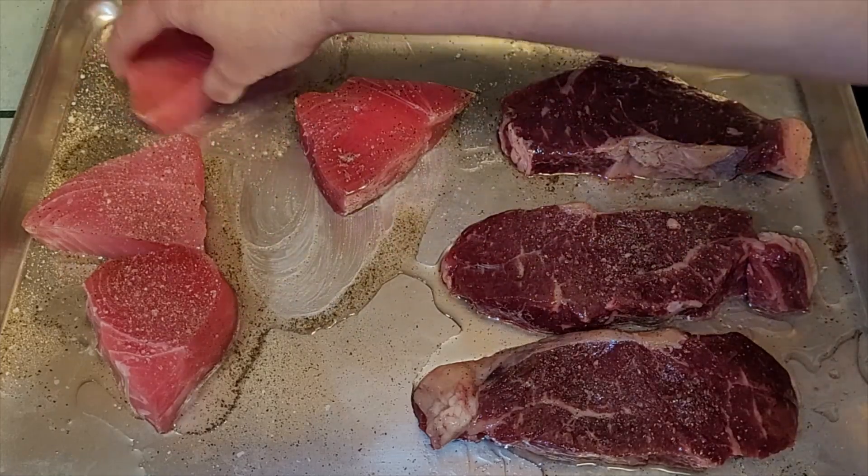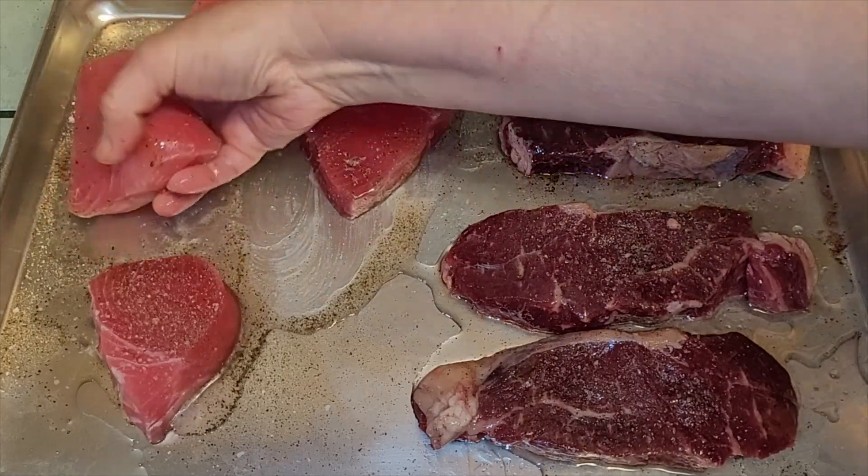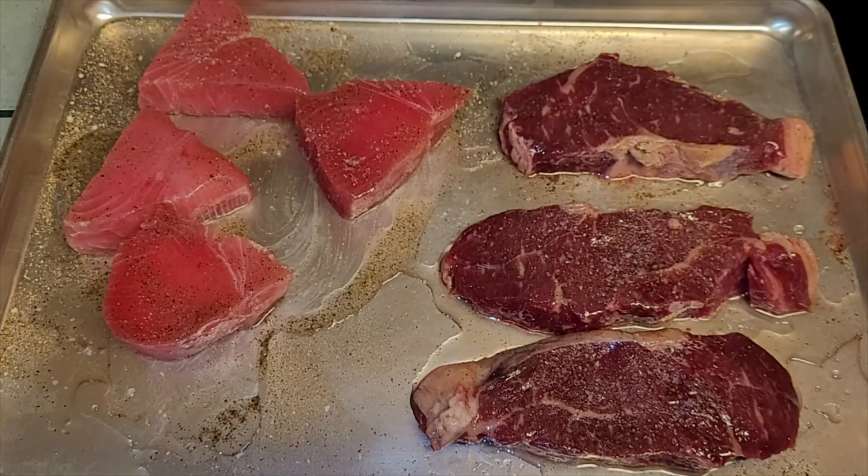I've got my potatoes in the air fryer and I'm going to make a nice salad. We're going to have the beef steaks tonight, and then I'll show you how we're going to do the tuna.